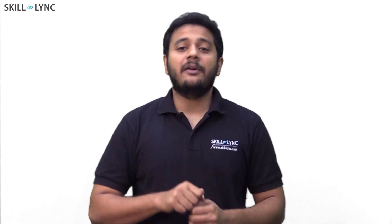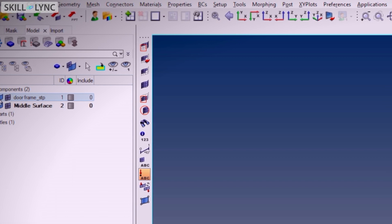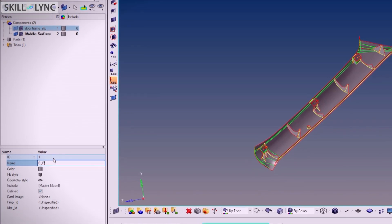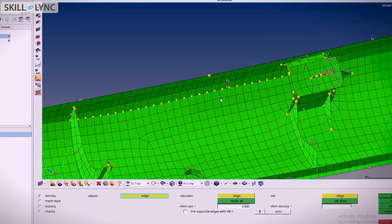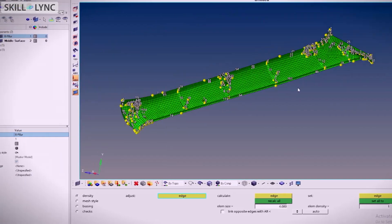Once you're done with that, you will learn geometry cleanup — this is where you will learn how to fix issues that are in the incoming CAD data, which is a very common problem in automotive companies. You will then move on to mid-surface meshing and learn to create meshes at the required criteria. This module is very important as it is what is asked in tool tests.